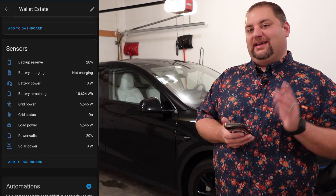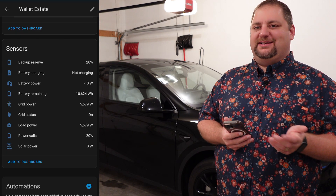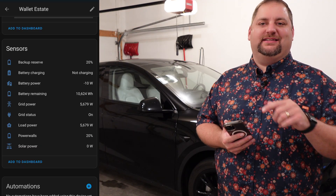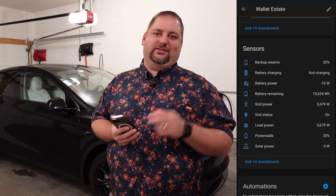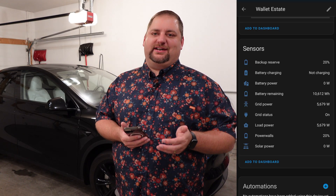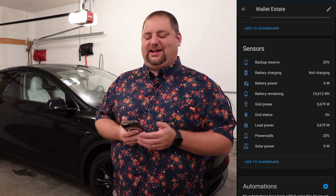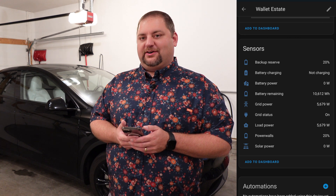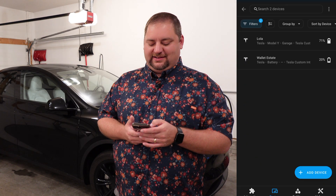The other thing I want to point out is the Powerwall percentage in here. The battery percentage actually seems to work better than the one in the Tesla Powerwall integration. They're both sort of live, but this one seems to update quicker versus the one in the Tesla Powerwall — I don't know why that is. But there are a couple of things over in the Tesla Powerwall app that are not in this one.